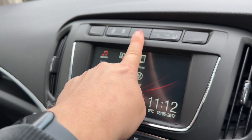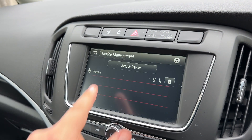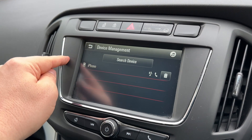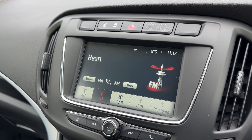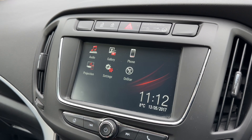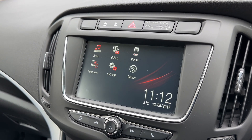Above the touchscreen we have the hazard warning lights and deadlock so you can lock and unlock the car doors from the outside. On the touchscreen you can pair your phone — just follow the instructions on screen once it brings up your phone. Audio-wise we have AM, FM and DAB radio, USB input and Bluetooth audio so you can stream your music wirelessly. You can also project certain Vauxhall-friendly apps up onto this screen by connecting your smartphone.